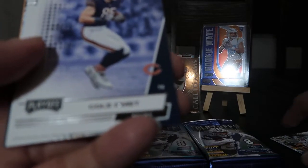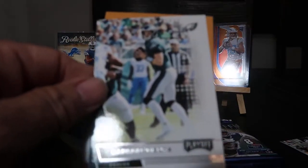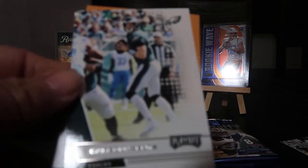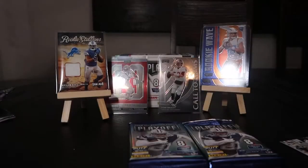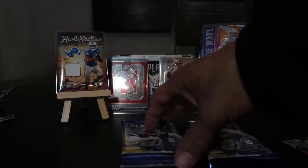Cole Beasley, Tyler Lockett, Aaron Jones, and Carson Wentz — who I believe is benched now. Too many interceptions, I heard. Sorry Eagles fans, you know who you are.